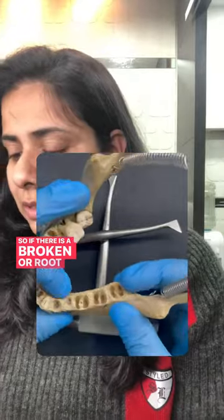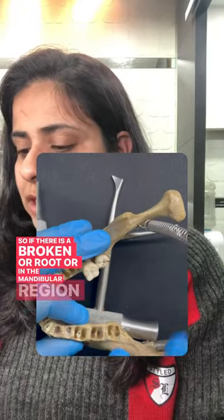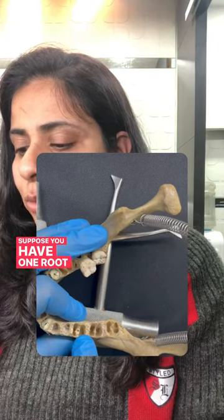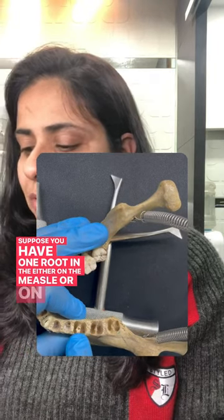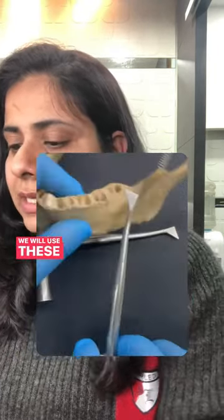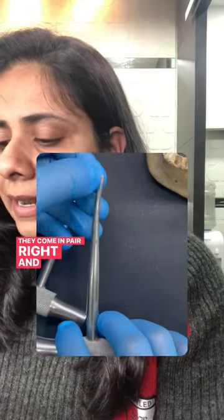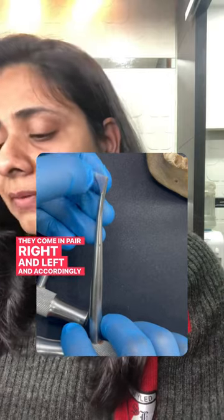So if there is a broken root in the mandibular region, there are two sockets — mesial and distal. If you have one root on either the mesial or the distal side, we will use these winter crossbar elevators. They come in pairs, right and left, and accordingly we will use them.